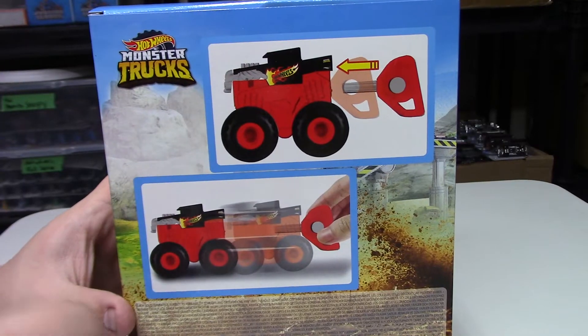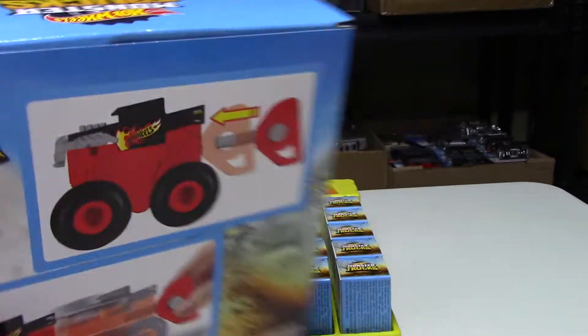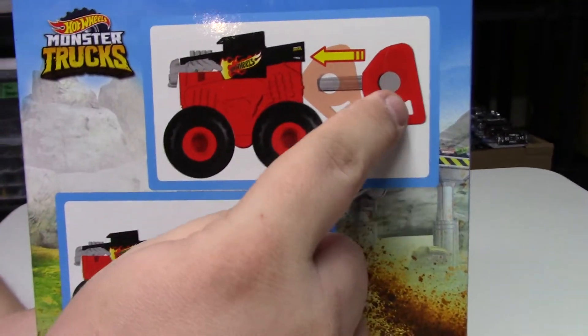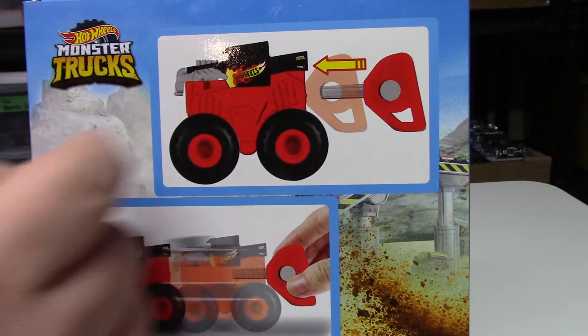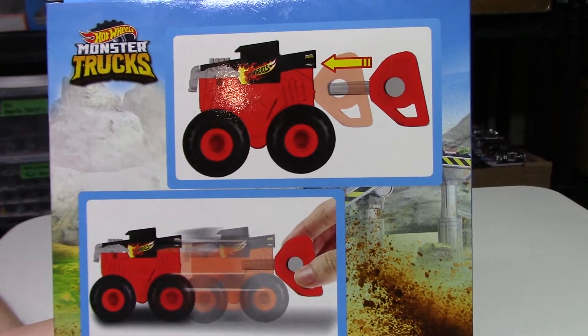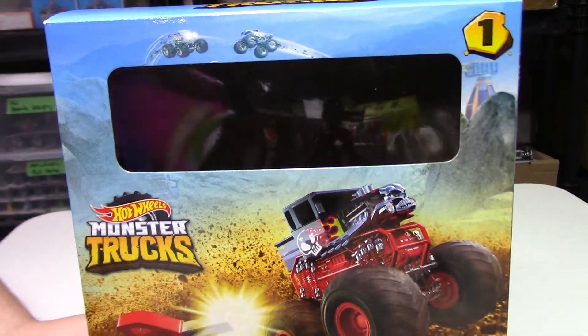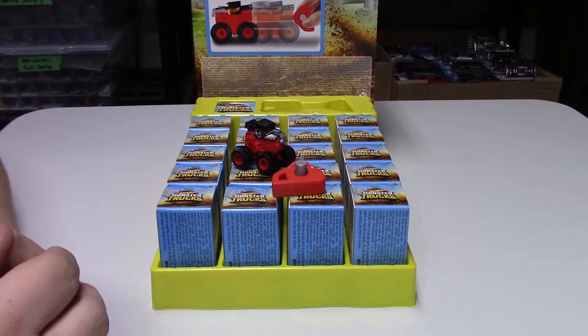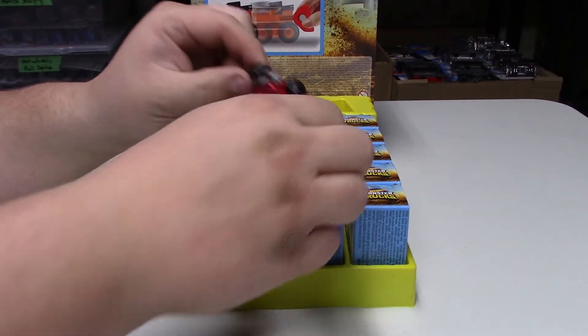So we got the contents out of the box. I just thought I'd show you how they work — you put the little launcher in the back and when you press the button they shoot out. Kind of neat. They're little mini ones; I don't know what scale they are but they're definitely pretty small.